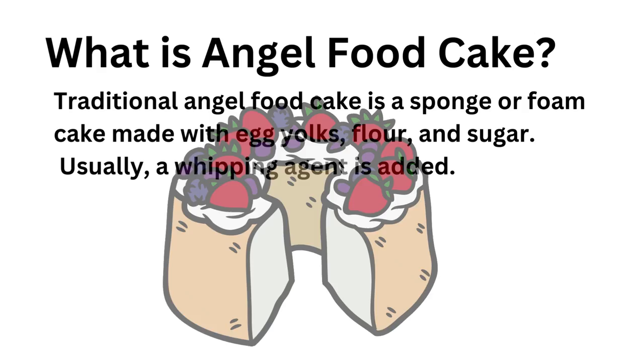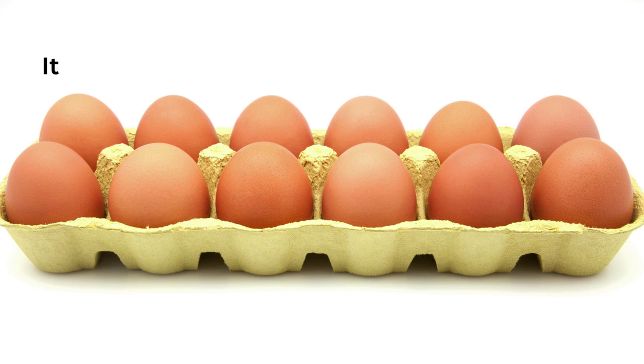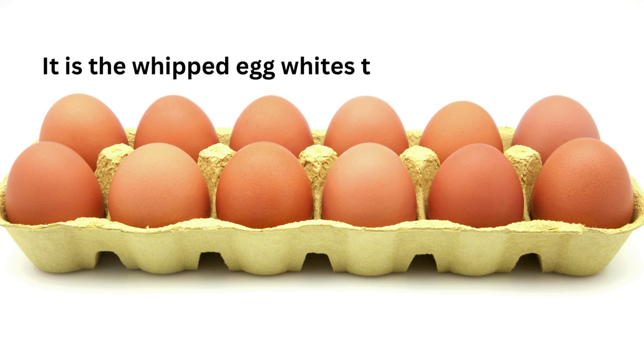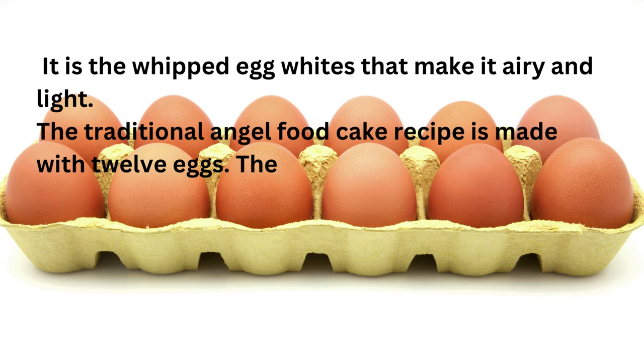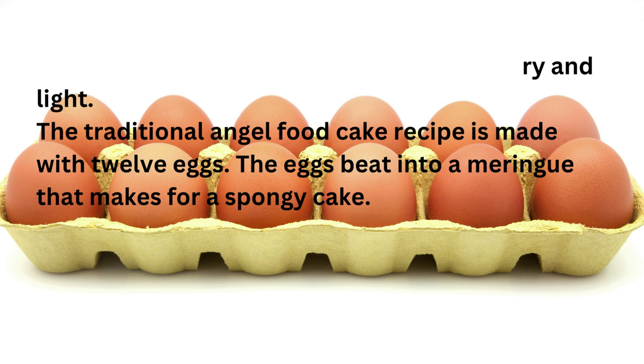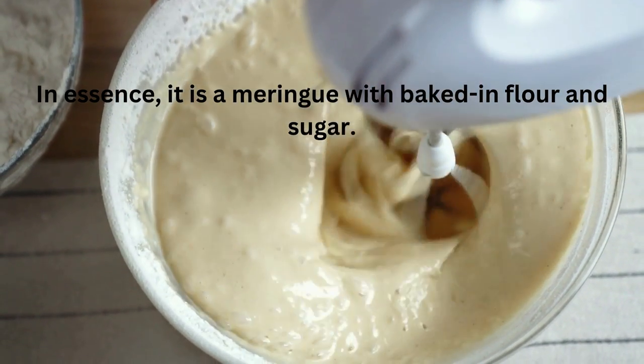Traditional angel food cake is a sponge or foam cake made with egg whites, flour and sugar. Usually a whipping agent is added, and because it doesn't contain butter it varies from other cakes. It is the whipped egg whites that make it airy and light. The traditional angel food cake recipe is made with 12 eggs, which gives it that spongy, airy texture baked with flour and sugar.